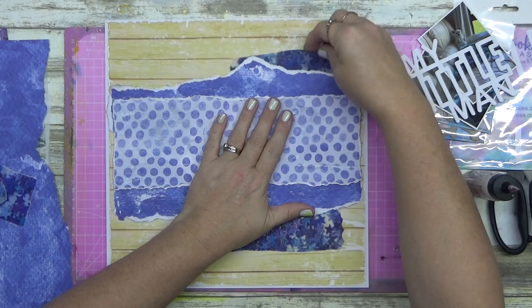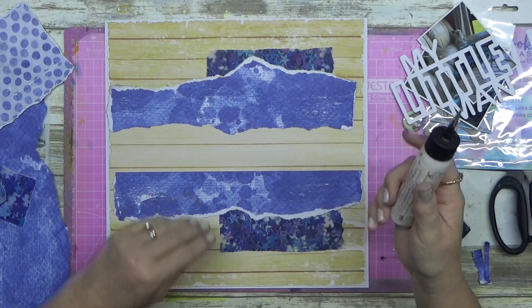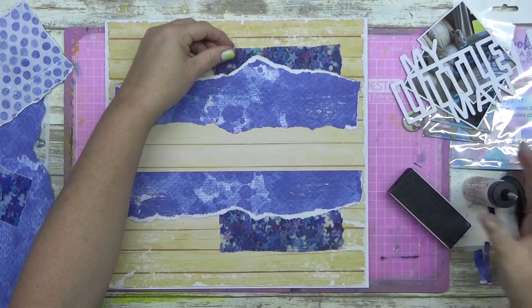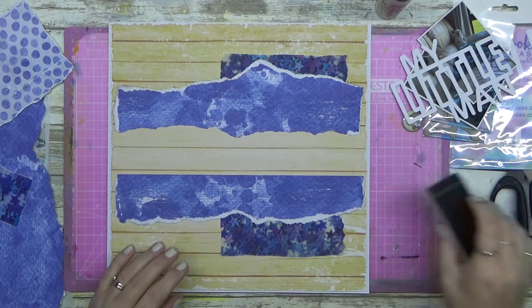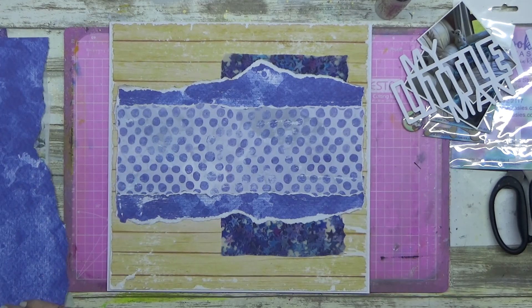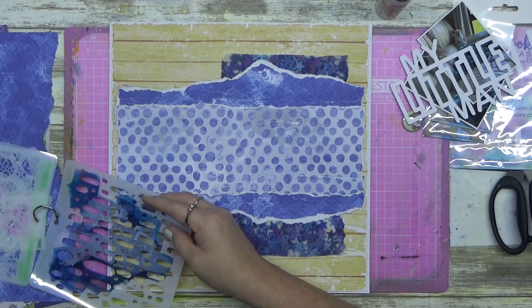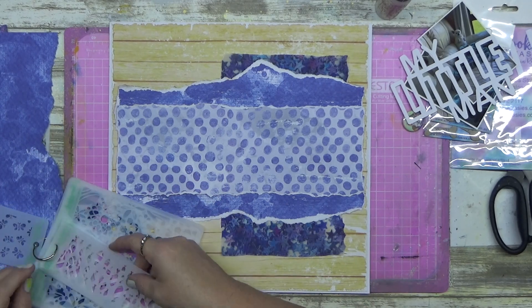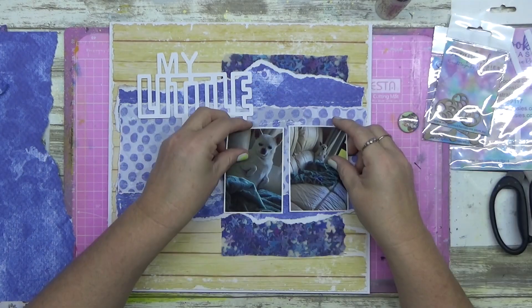I love that vellum - I just wanted to have it in the layers. I don't recommend putting vellum down with wet glue, but I put one dot and it was fine. When you see what I do with it later you'll realize the glue is nothing to worry about.